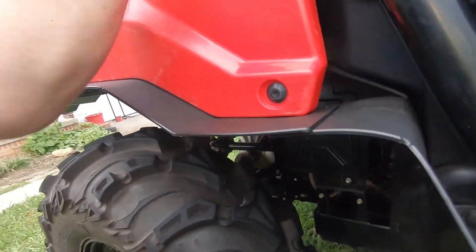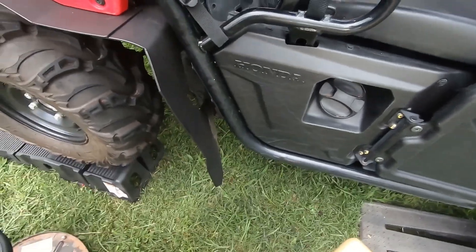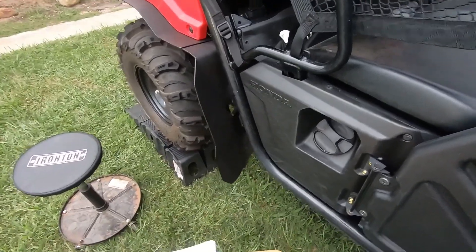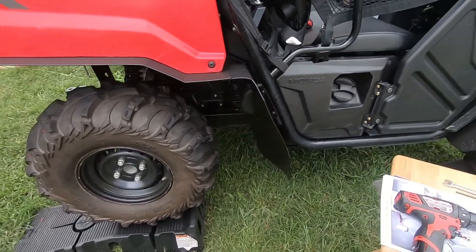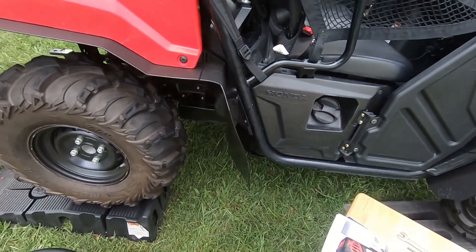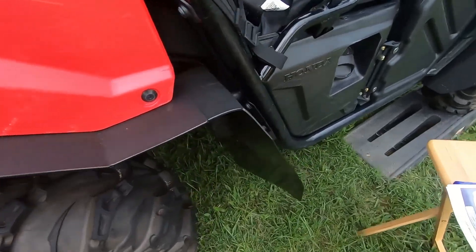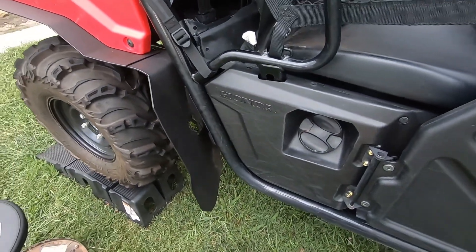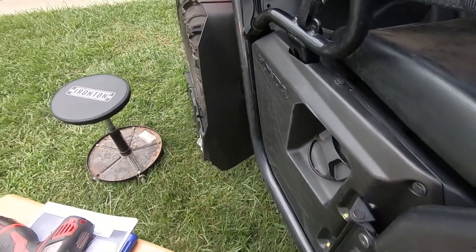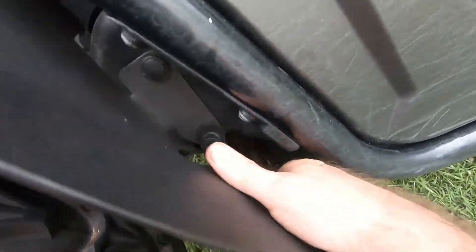When you let your tailgate down, this here lines up pretty good. That's the way it looks. It just doesn't even look right to me — looks like it's sprung forward. I don't think it should be that way, but I'm pretty sure that's the way they meant it to be. It overlaps like that, and it does cover the rear tire pretty good. I just think they could have done something a little better here.